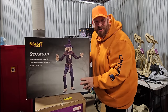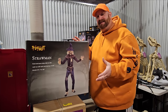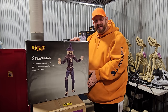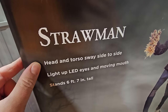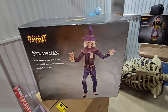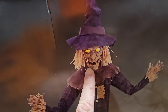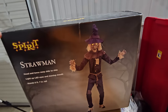Number four is Strawman — I bet you didn't see that one coming. I definitely had to have the Strawman. He was available last year and then again this year. I kept putting him off, but I got him from David, who picked him up on clearance from Spirit on the last day they were open. His head and torso sway side to side with light-up LED eyes and a moving mouth, and he stands six feet seven inches tall. I made a short of him break dancing because every time I saw him in the store he reminded me of somebody break dancing. I really like his yellow eyes too.